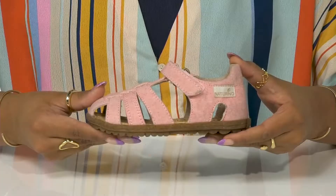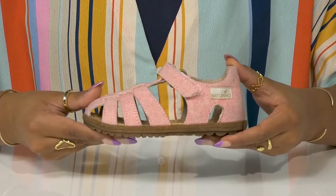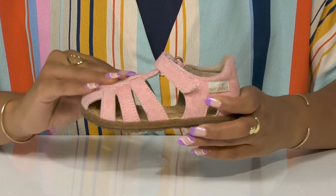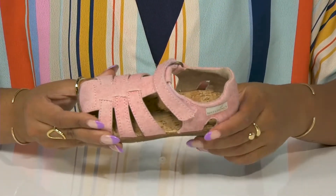Give your kid a nice earthy look perfect for this season in these shoes by Naturino. This canvas-like upper has multiple straps forming a really cute and airy design.